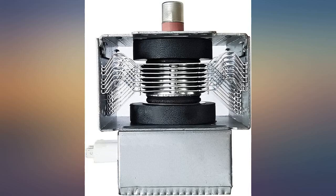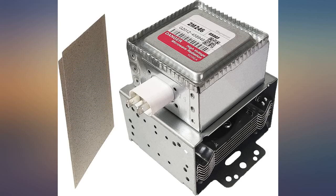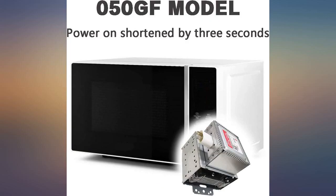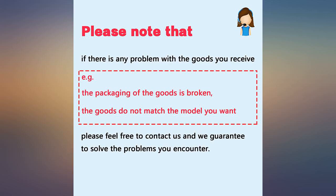The repair part was perfect and the microwave works fine. My GE Advantium oven quit microwaving after 15 years, and to replace it would cost $1,000. The new magnetron fixed everything.